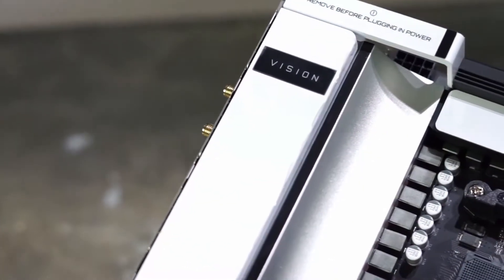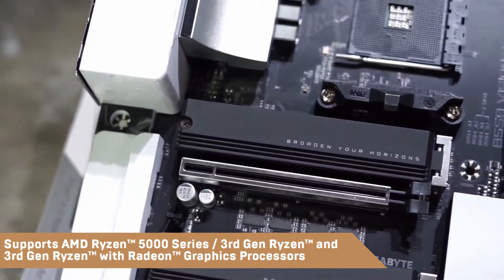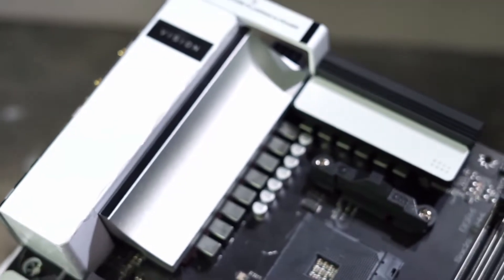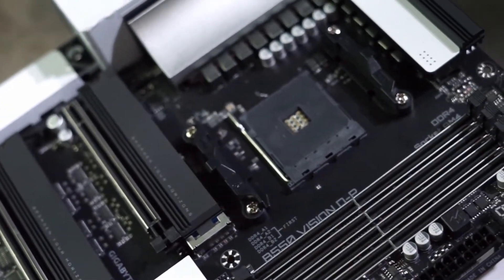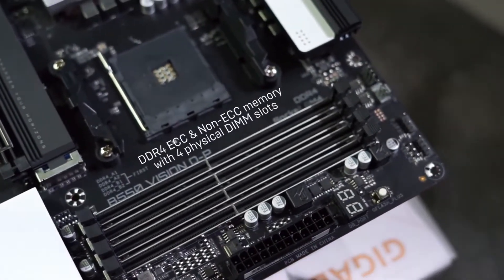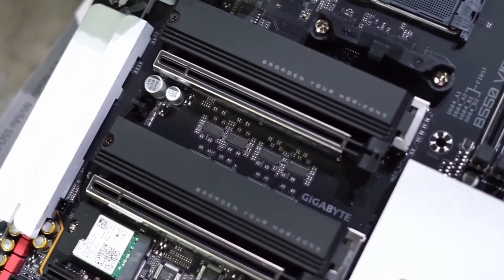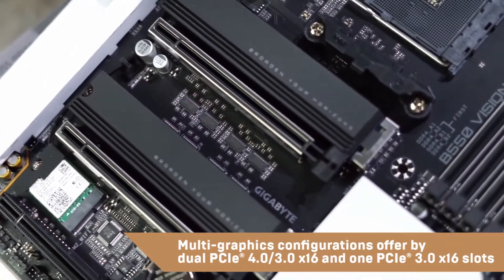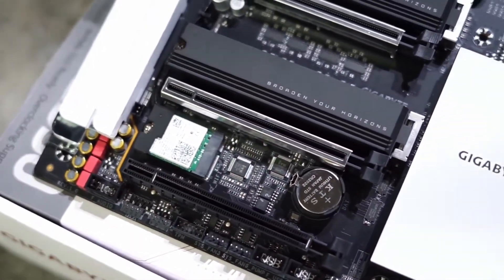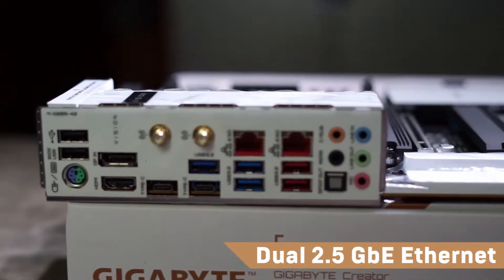The B550 Vision DP creators motherboard comes equipped with AMD Ryzen 5000 series support, as well as third generation Ryzen and third generation Ryzen with Radeon graphics processors. It ensures reliability with DDR4 ECC and non-ECC memory across four physical DIMM slots. Multi-graphics configurations are offered by dual PCIe 4.0 and one PCIe 3.0 x16 slots. It also features high bandwidth and low latency network support via dual 2.5GbE ethernet.